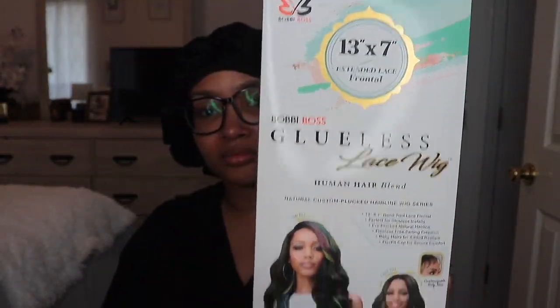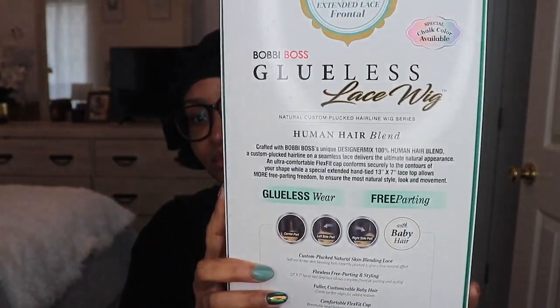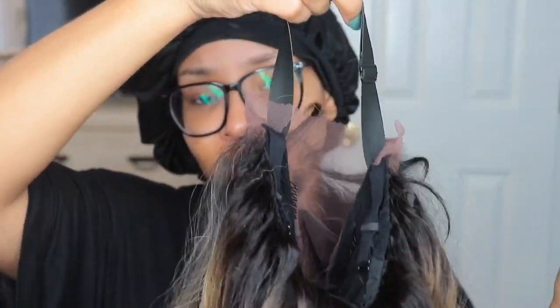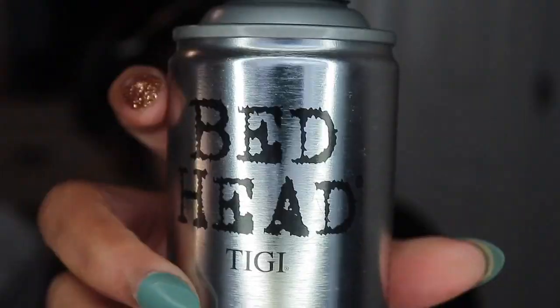Hey love bugs, it's your girl Disastrous Beauty coming back with the voiceover. So this unit I did buy with my own coins. It is by Bobby Boss and this is in the style London. This unit does come with two combs in the front, one comb in the back with adjustable straps, and it also has one of those elastic bands.